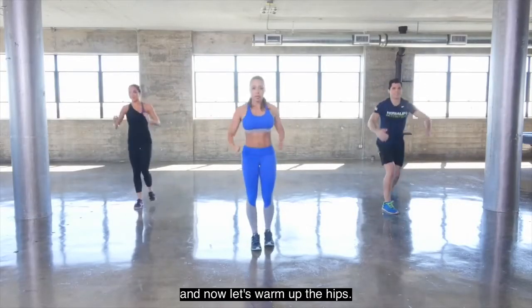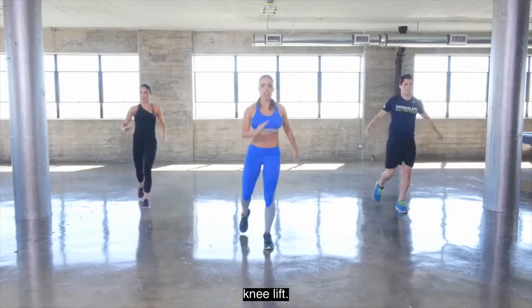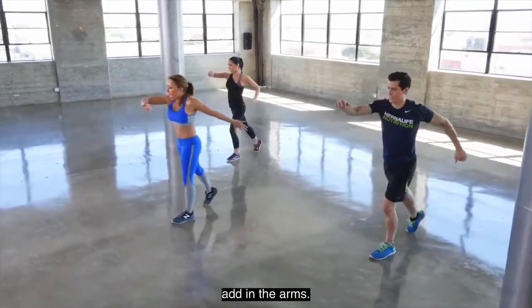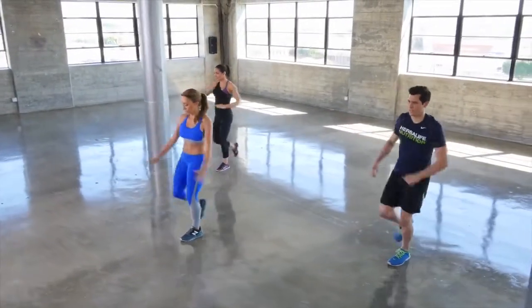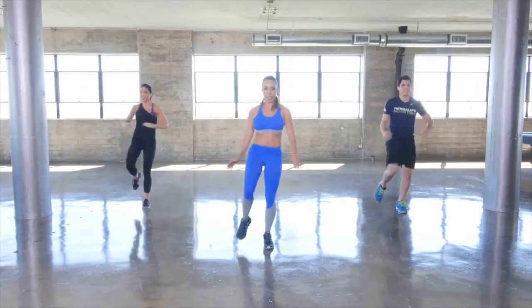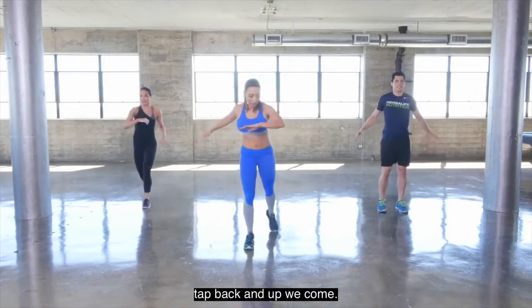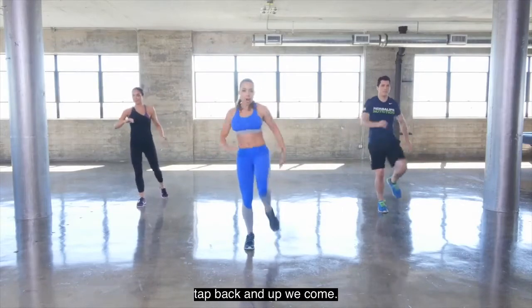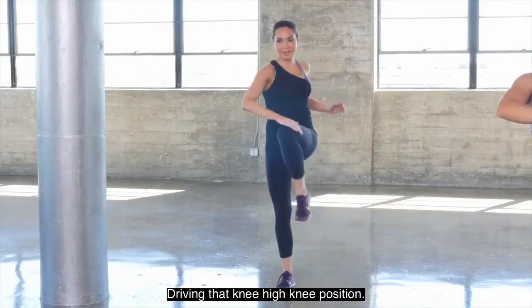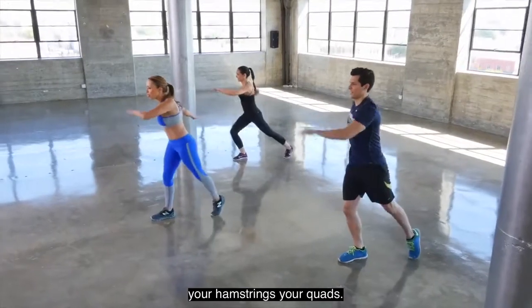Now let's warm up the hips, just one side at a time with a knee lift — tap back, knee lift. Nice athletic move, add in the arms. One more, then let's switch sides: tap back and up we come. Driving that knee up to a high knee position — you'll really feel this stretching out your hamstrings and your quads.